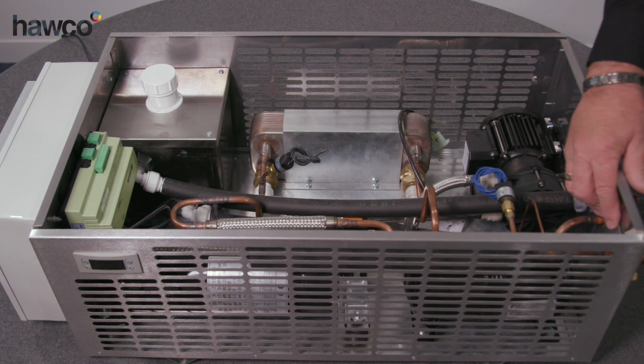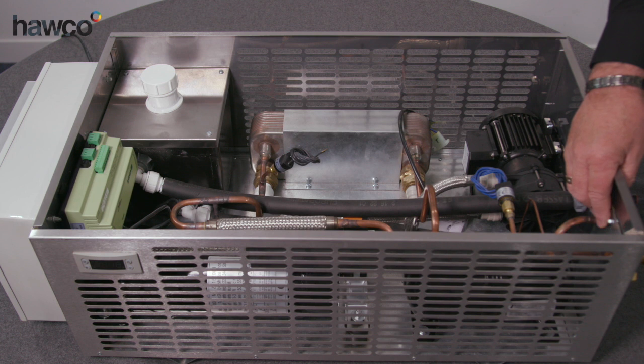We have refrigeration connections on the end to connect to your evaporator, whether it's a cold room, freezer room, beer cellar, or supermarket display.